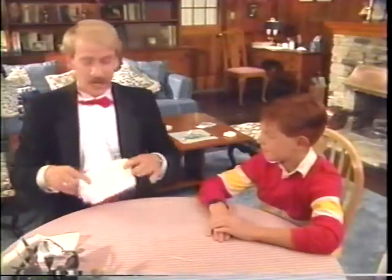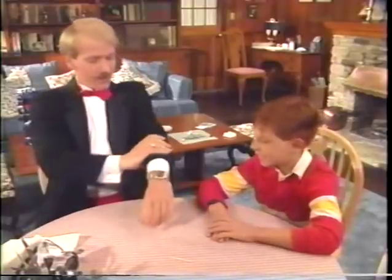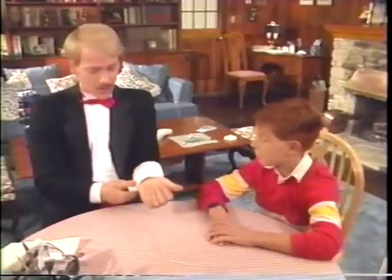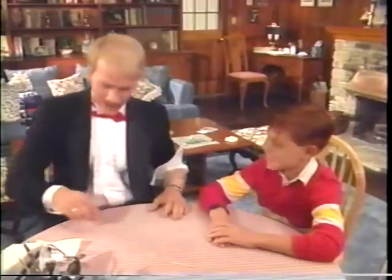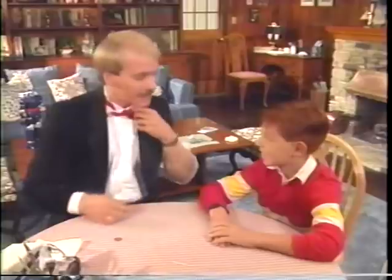That's great. Would you like to see the first trick that I ever learned? Sure. The first trick that I ever learned — it uses the coin that we used just a moment ago. And this is a good time to do it because I have iron-poor blood right now. So all I have to do is rub like this and the coin is going to go straight into my blood system.